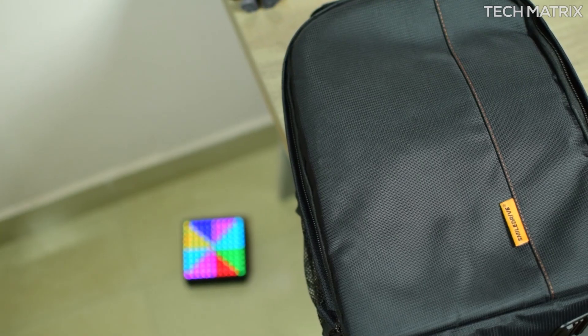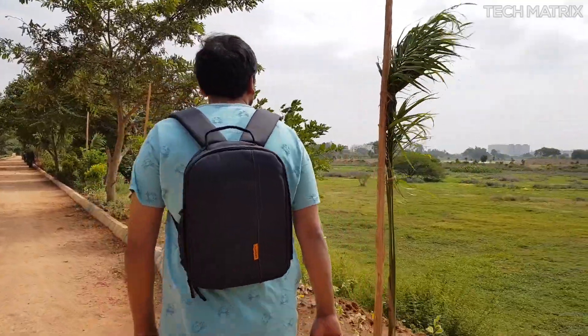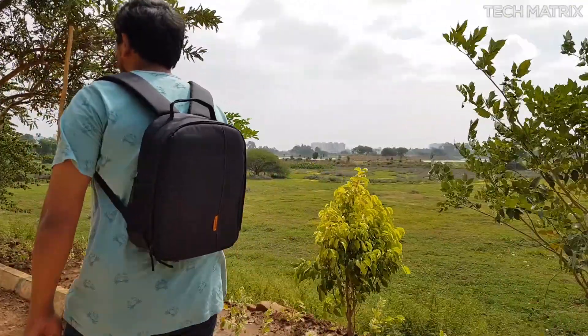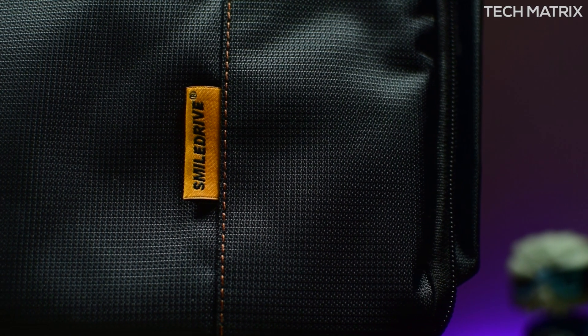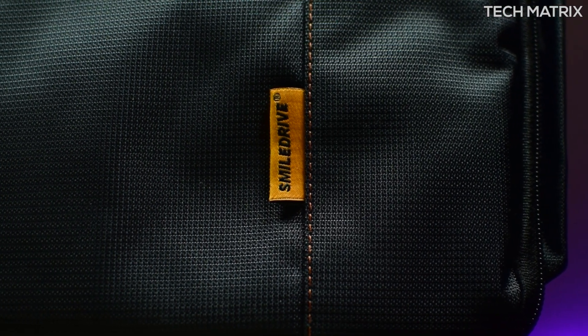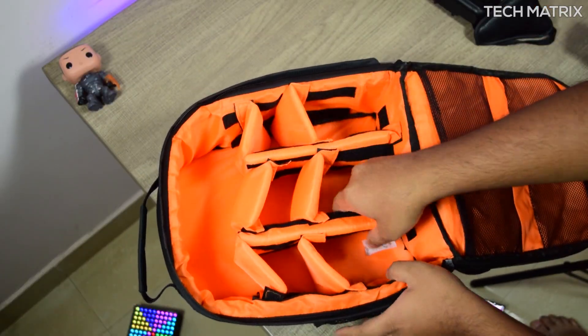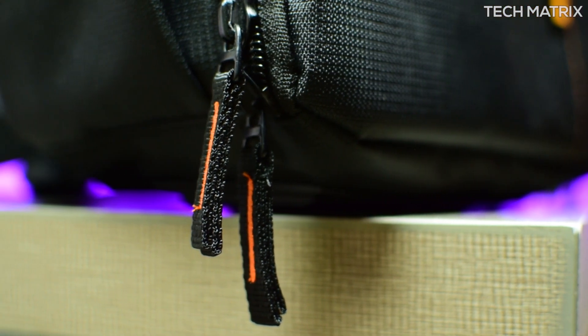I'm really happy with what I got. It's a complete black finish and it's a compact bag for carrying your equipment for a quick tour, a short vlog trip, or just for storing your camera. The material is a complete nylon and polyester make and it's made in India — from the materials to zippers to padding, which is great. There is a small Smile Drive logo on the front and it has a lot of padding throughout, providing solid protection on drops.